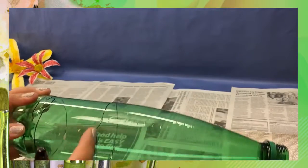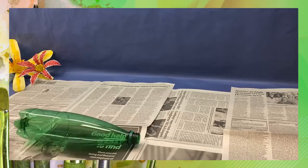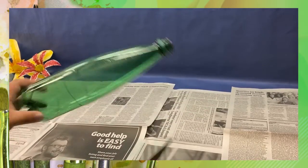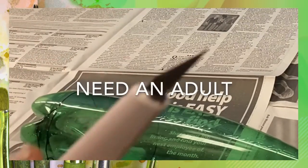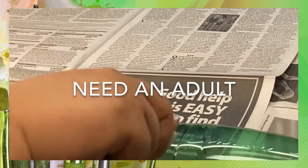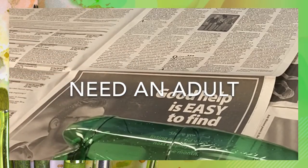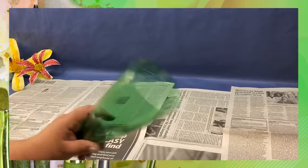Mark where you're going to cut off your bottle — you can choose different sizes based on your bottle. To cut it, it looks like you might need some help from an adult. Since I'm an adult, I can do it myself. You don't need to cut the whole thing — just cut it with the scissors and the cap part comes off really easily. We're just going to use the top part.